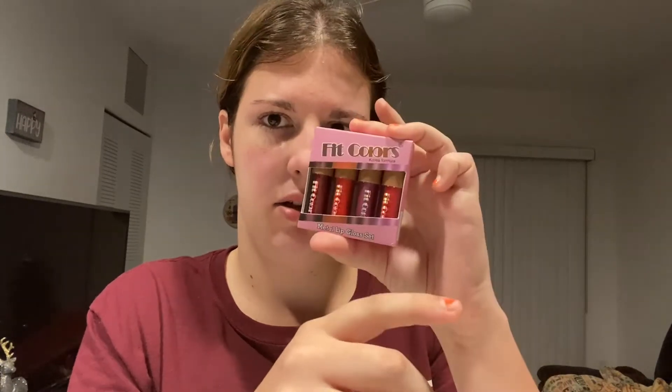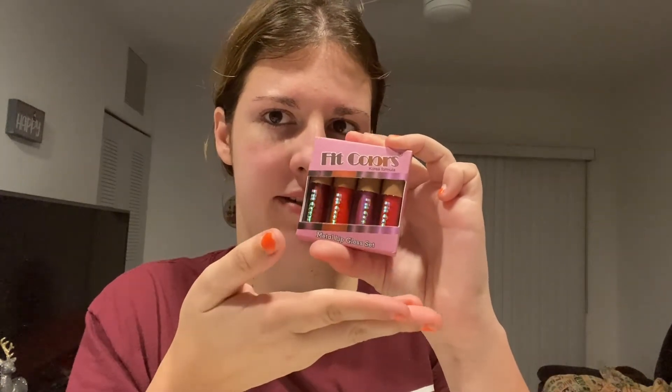I am doing an Amazon review today, and I haven't done one in a while. It's a pretty tiny thing. I got a glitter lip gloss set by Fit Colors. It's a Korea formula, but it's from China.